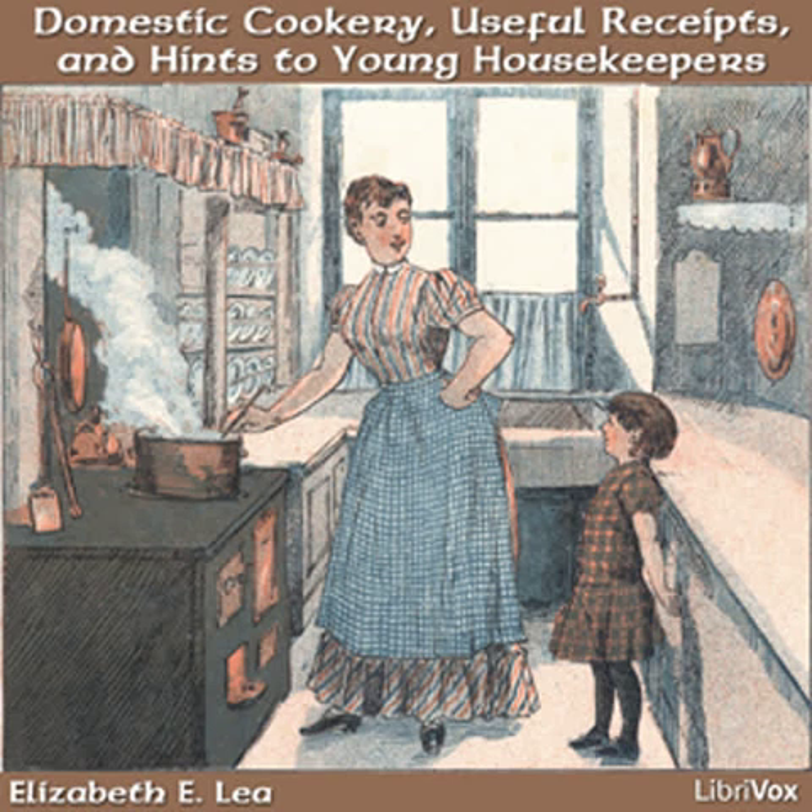How cheering it must be to the aged or afflicted to see smiling young faces enter their dwellings, bearing their little offerings of food or clothing, the work of their own hands. Be encouraged, my dear young mothers. If you thus train your children to works of charity, you will be doubly blessed.